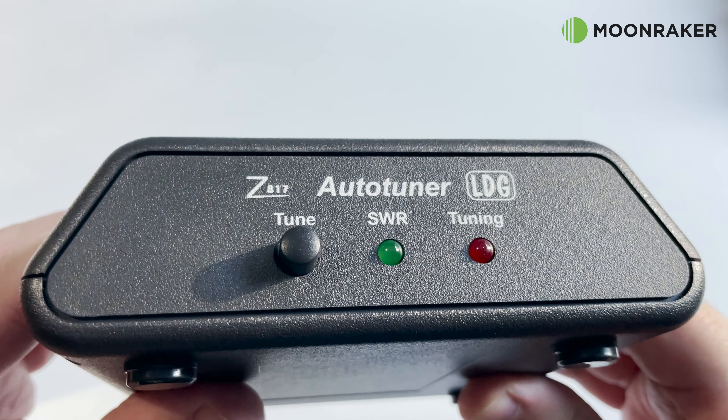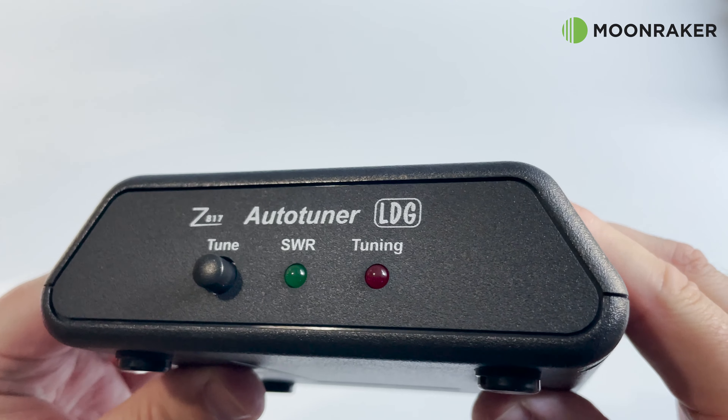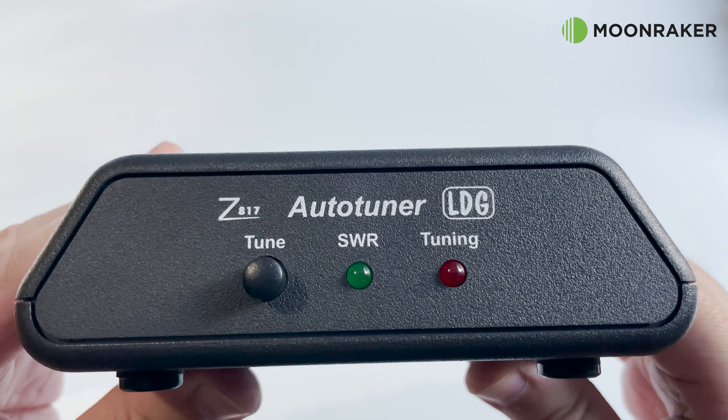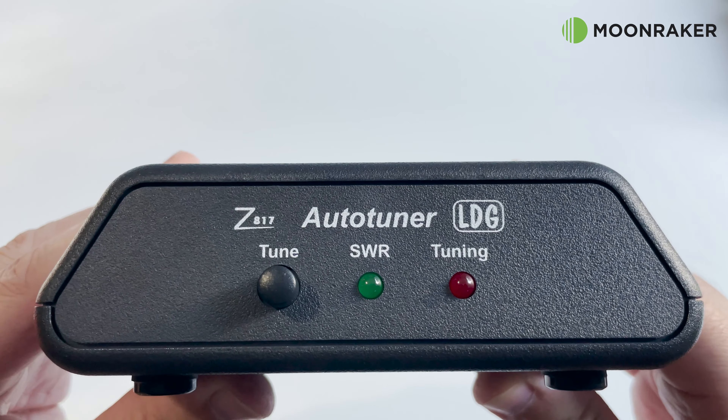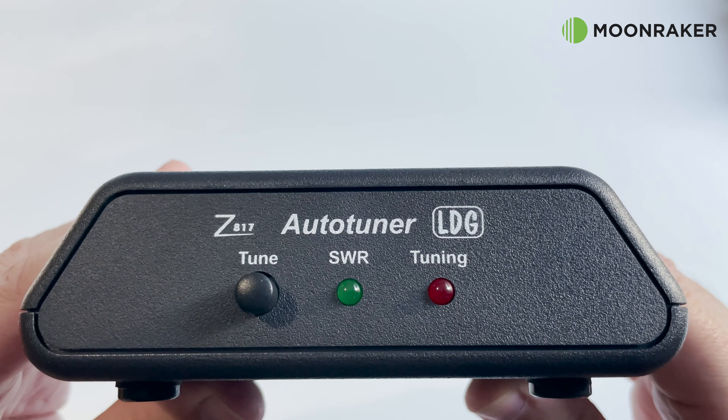The Z817 can be powered by four AA-sized batteries, as well as being powered directly from your radio when using the included CAT and power cable connected to an FT-817 or FT-818 radio.